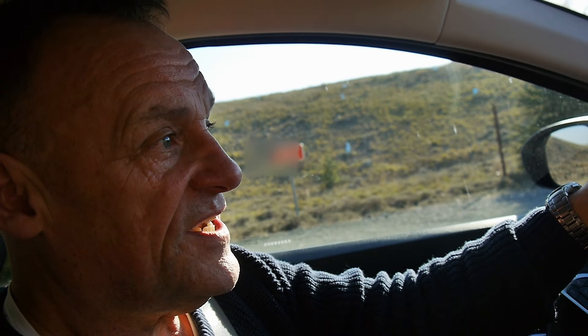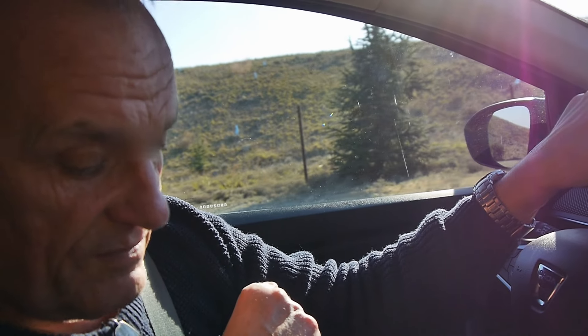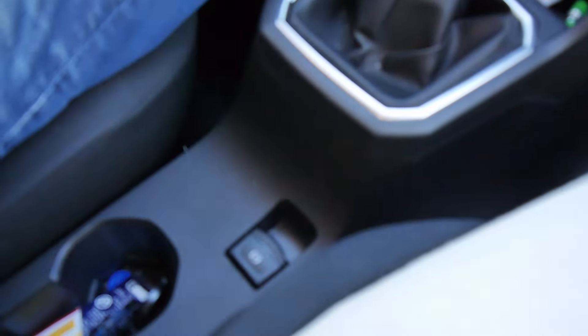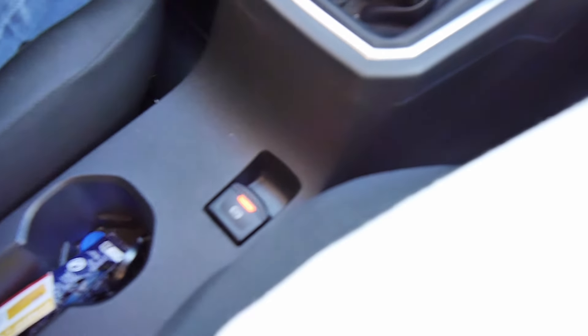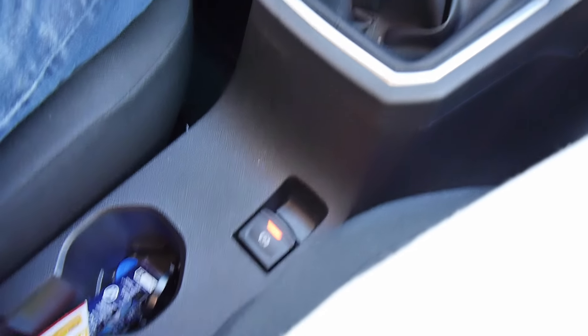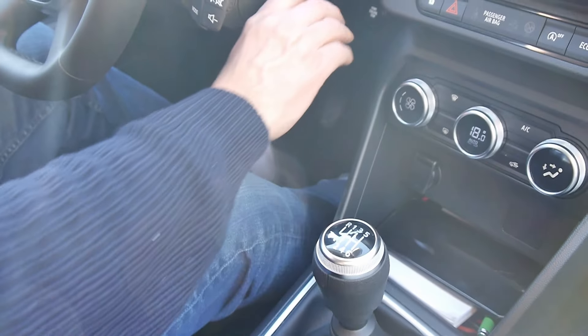You go backwards — the car rolls backwards. The same happens in reverse. What I figured out — and it may not work for you, it might come out completely different — is this: put it in neutral and the handbrake, the electronic parking brake, is on.